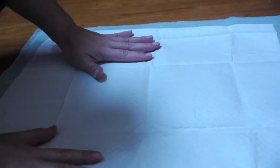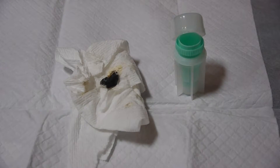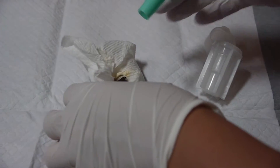Here we have our fecal sample. The fresher the better — try not to test a sample more than 24 hours old. Remove the center part from your fecalizer and collect a small pea-sized amount of matter in the bottom.